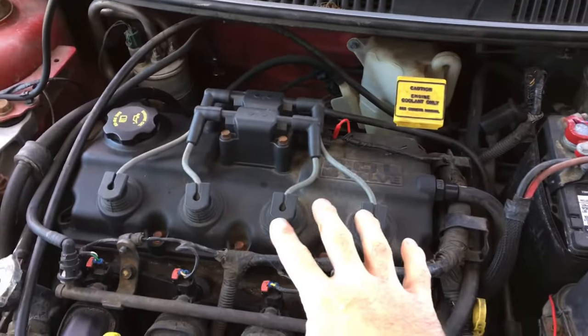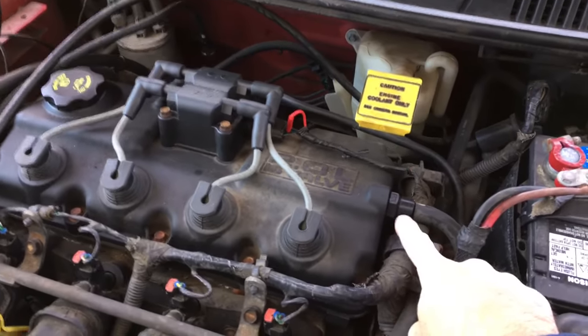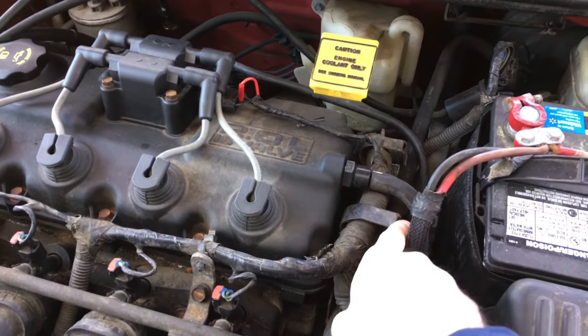You'll find the PCV valve around the intake area, usually mounted right into the valve cover as seen right here on this vehicle. It's coming right into the side, and usually you can identify it because it has a thicker vacuum hose.